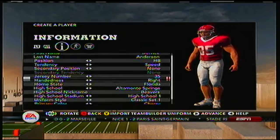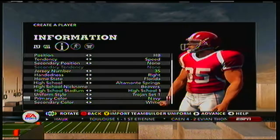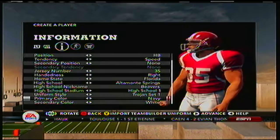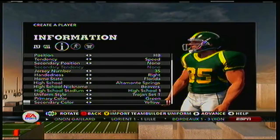It doesn't matter on the high school name, the stadium, all that. Now let me get to it here — Trojan set 1. And it's green and yellow, because I'm a boss like that. No, I'm kidding.